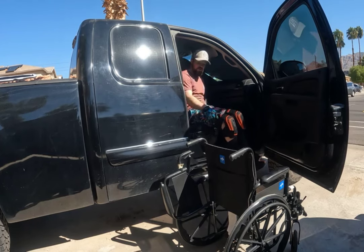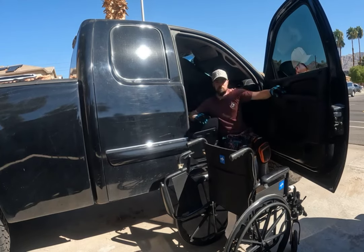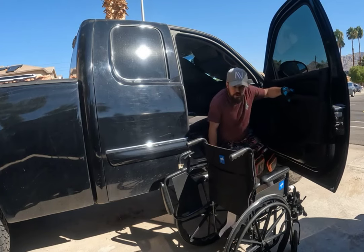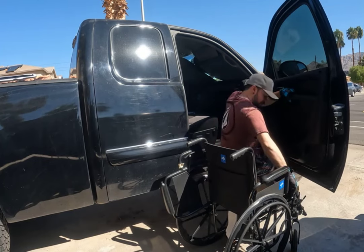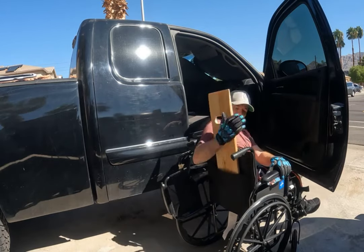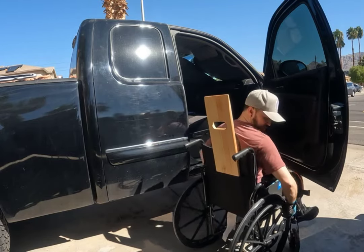To get down, I don't suggest going straight down because that's a really steep incline. What I do is come straight down to the floorboard first. From there I hold onto the handle on the slide board, make sure it's not going to go anywhere, and then slowly come across and just let it slide you down naturally.